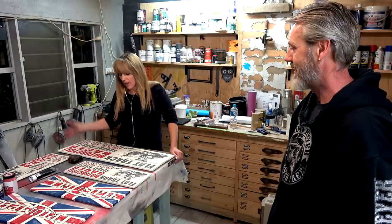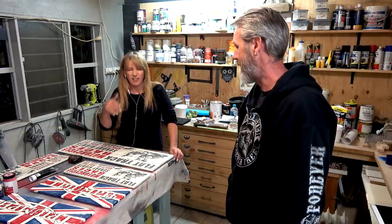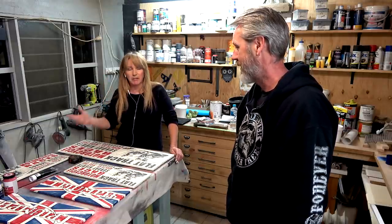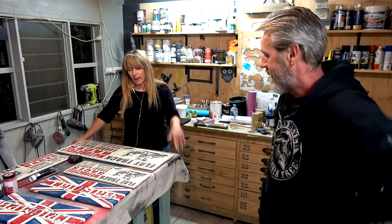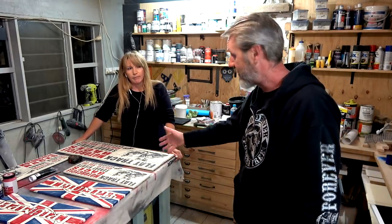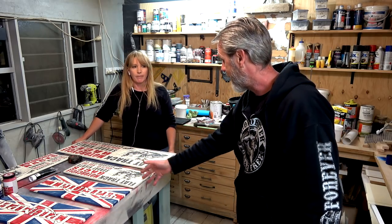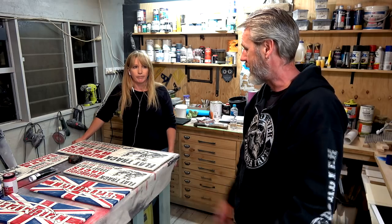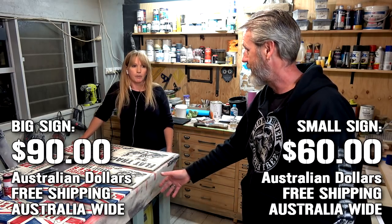If you want a custom sign, go to Nay's website — I'll put a link in the description. Just contact Nay directly. The big signs are $90 shipped anywhere in Australia. If you want it international, for the US that costs $65 just in postage — so $90 plus $65 shipping. For a small sign, it's $35 shipping. And if you get two big signs, it's only an extra $10. For international: $65 to ship to the US, $35 for a small one, on top of the sign price. $90 for a big sign, $60 for the small.